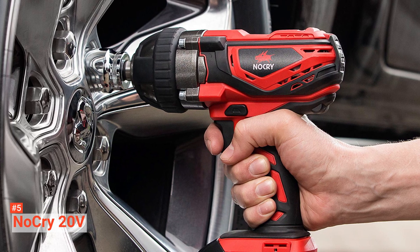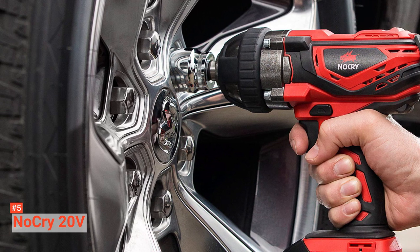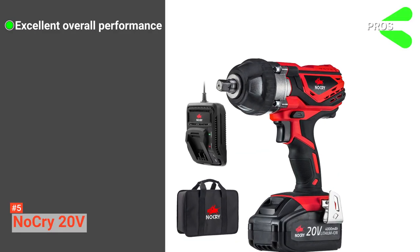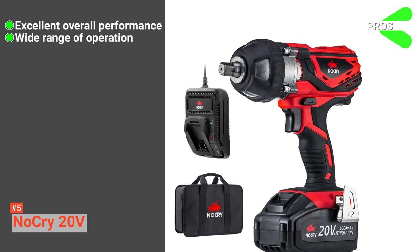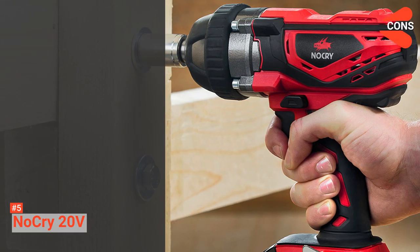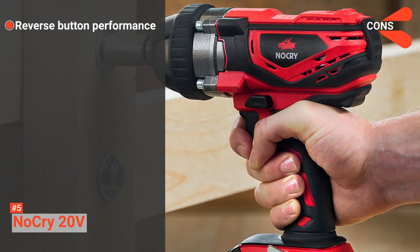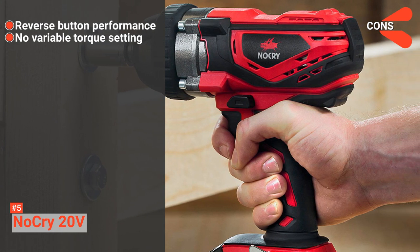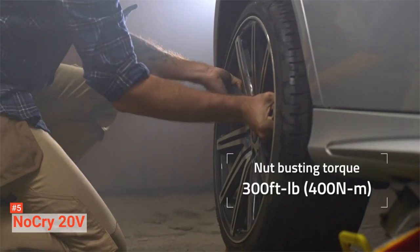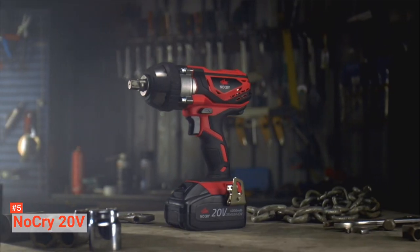Lastly, this package comes with a belt clip, a fast charger, and a carrying case along with the tool itself. Its pros are: it has an excellent overall performance, it suits a wide range of operations, and its build is of superior quality. However, the cons are: its reverse button may not work properly on some machines, and it does not have a variable torque setting. Nevertheless, NoCry 20V is efficient enough to provide excellent performance and is perfect for heavy-duty tasks.